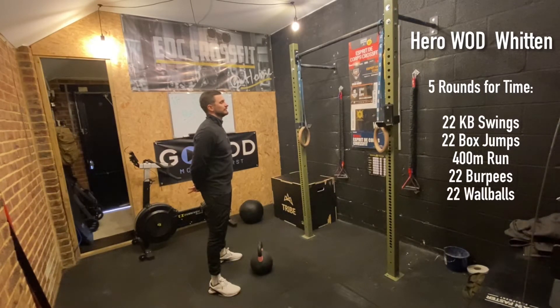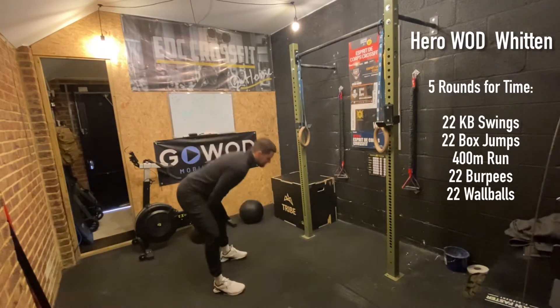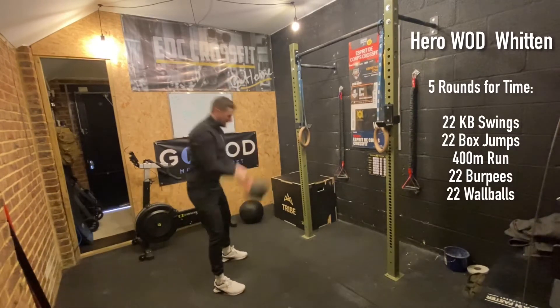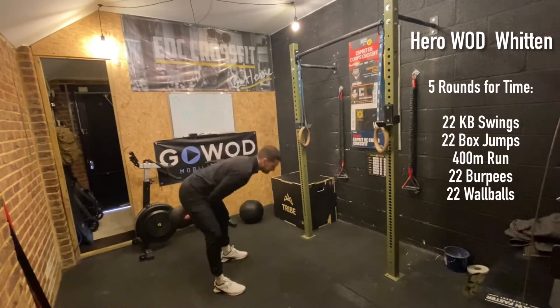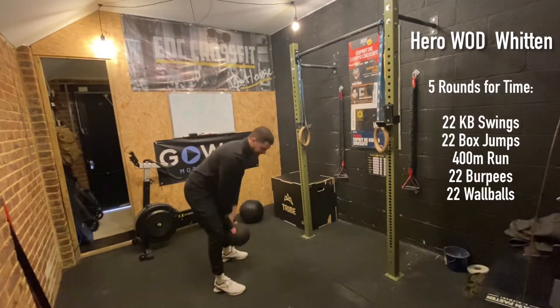For the kettlebell swing, we'll deadlift the object up, then hinge the hips, and from here we'll drive the object up overhead, finishing locked out at the knees, hips, and elbows before returning the object back between the legs. If you don't have the space to go overhead, feel free to bring the object up to eye line — we still finish locked out at the knees, hips, and elbows before returning back between the legs. That's our object swings.